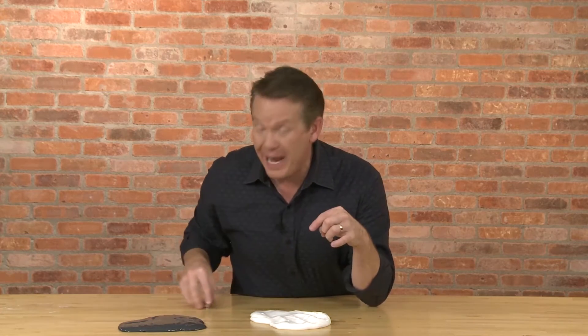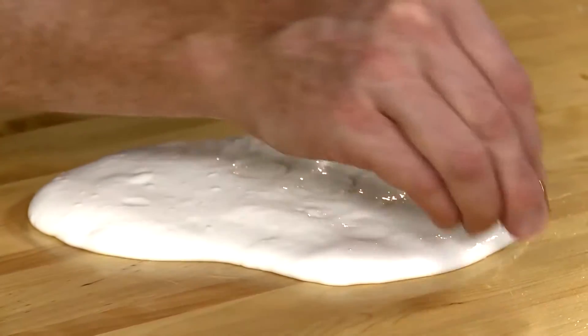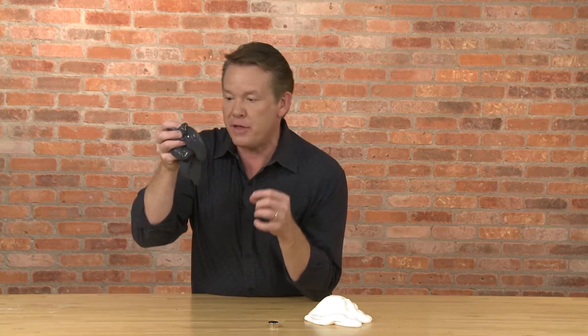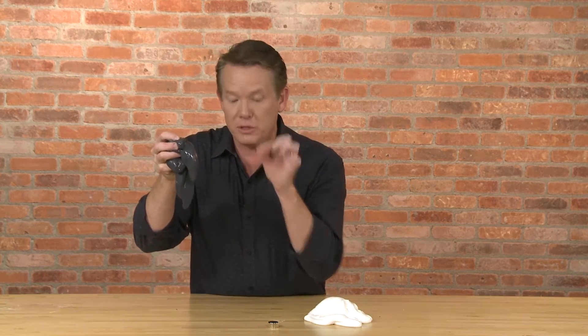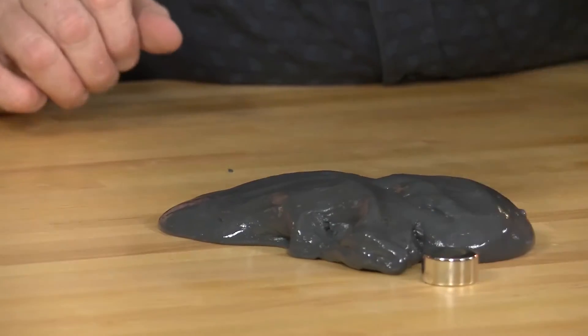Let's use this ordinary slime to represent the body's immune system, and this magnet is the cancer cell. Notice how the two are non-reactive. Remember, we activated slime using iron oxide to get this. In the same way in immunotherapy, you activate the immune system to target the cancer cell, attack it, and engulf it.